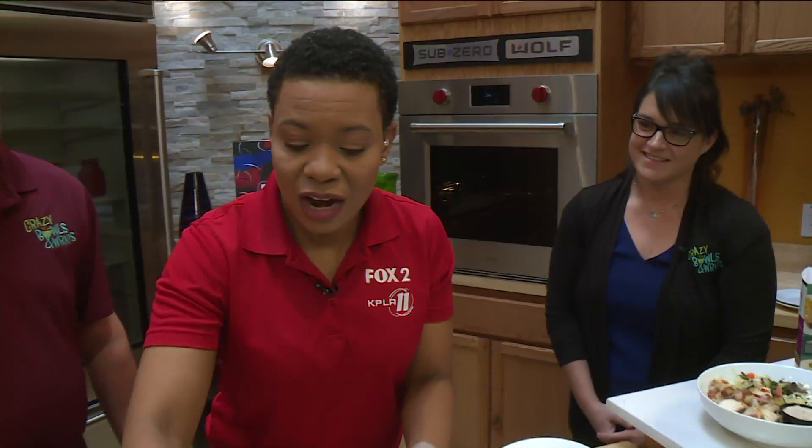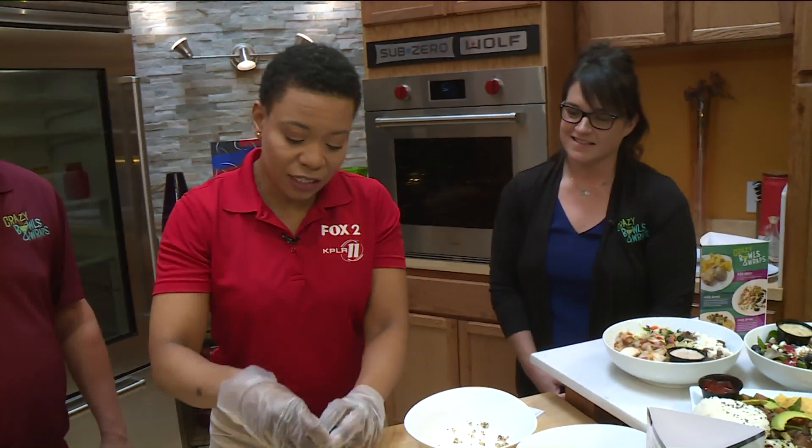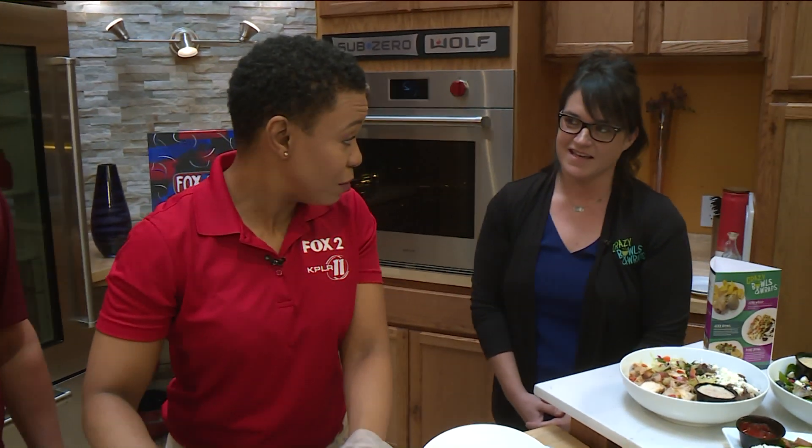We have Kim Wright, our Operations Director at Crazy Bowls and Wraps. She's going to tell us about some of the other items you guys have on the menu this season. So for the summer items, we have our Jerk Bowl, which is featuring our new Jerk Rub sauce and our spicy slaw and beans.